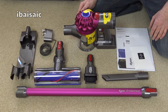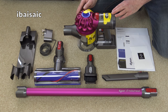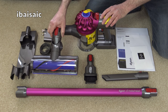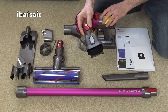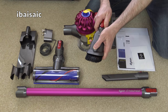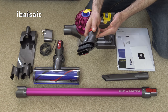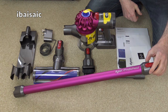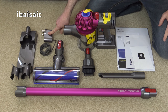There are several different models in the V7 range, but they only differ according to the number of tools provided. So this is the V7 motorhead, so apart from the main unit you get the motorhead itself, suitable for carpets and hard floors. You get the combination brush, which is a dusting brush, and also a general nozzle for your upholstery. You get the crevice tool, the extension wand, and the wall-mounted charger and mains adapter.